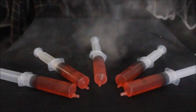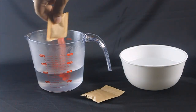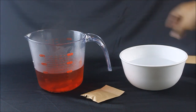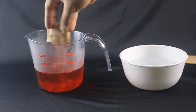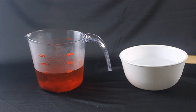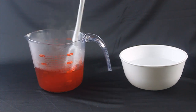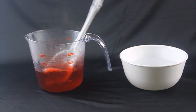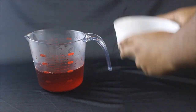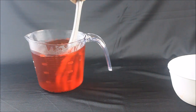So first we'll start off with our syringe jello shots. Go ahead and follow the instructions on your jello packets. There will be a step where it asks you to add cold water. If you're of legal age to consume alcohol, you can add chilled liquor at this step.